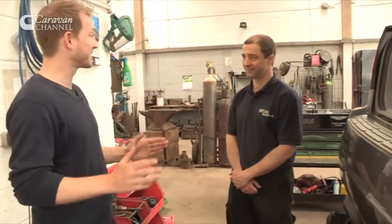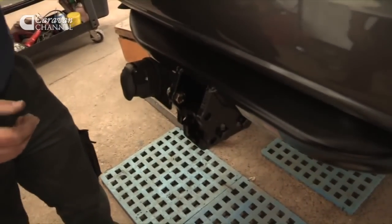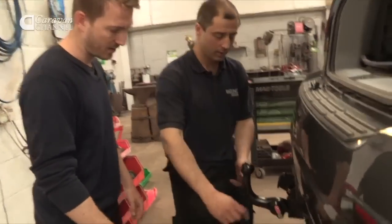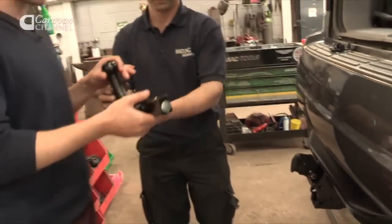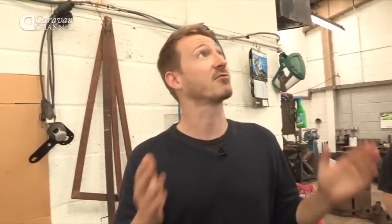Ben, I've got the tow bar and it looks amazing — thank you very much. How does it work? So you've got your electrics all wired in, there's a blanking plug for the detachable section — that comes out, the tow bar goes in, push down and you're good to go. So it's idiot-proofed? We try to. How do you get it out? You push the lever in, give it a turn and remove the tow bar. So there you go — I've got the tow bar, I've got a great towing car, now I've just got to learn to tow.